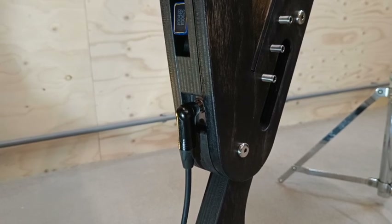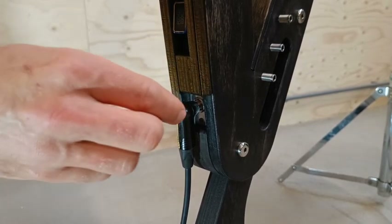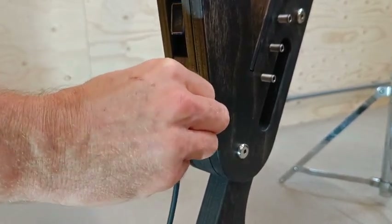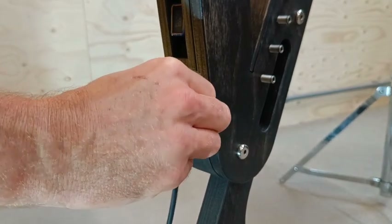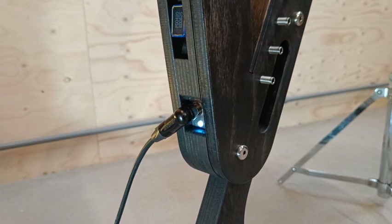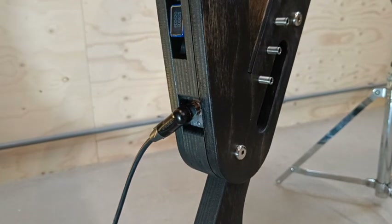If for some reason you do not wish to have this light flashing every five seconds, there is another mode built into the electronics. You have to insert the plug in rapid succession three times, and then a green light will show to indicate that you've entered the other mode in which there is no flashing.